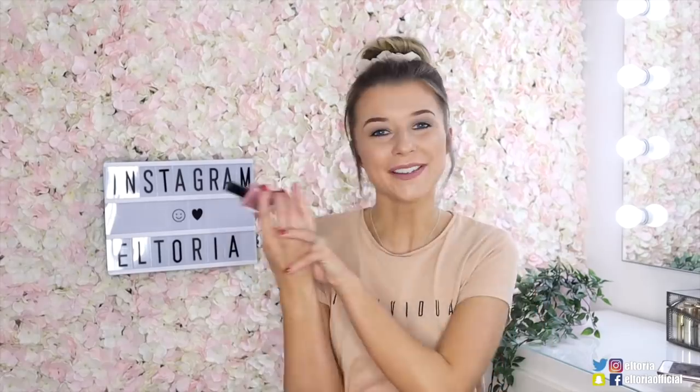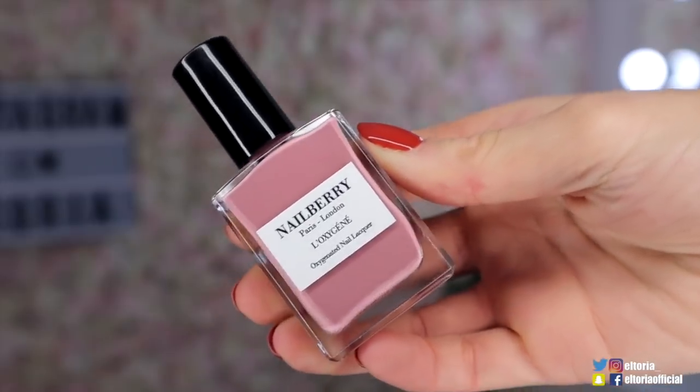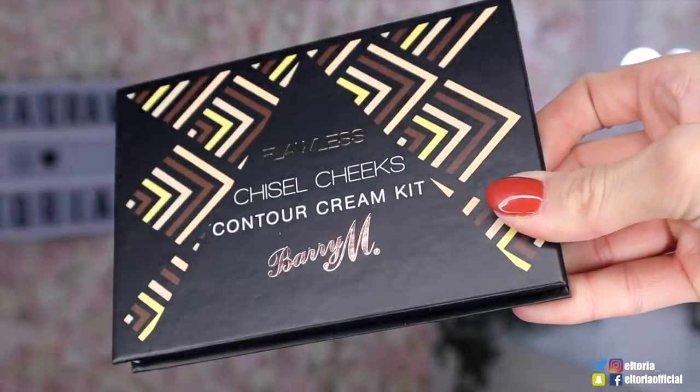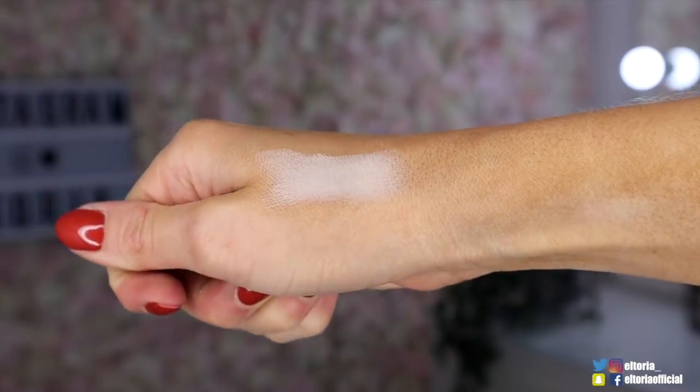Let's go on to the subscription box and see what's inside. First up we've got an item from Nailberry, and this is a nail lacquer. It's in a gorgeous colour - it suits my whole colour theme today and it's actually one of my favourite colours. Up next we've got something from Barry M, and this is the Chisel Cheats Contour Cream Kit. I only thought that Barry M did nail polish, but it's actually quite a thick contour kit.